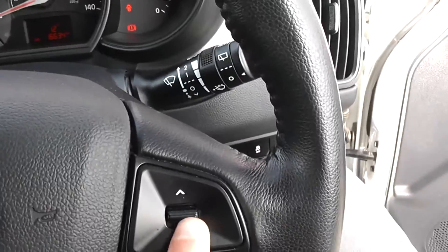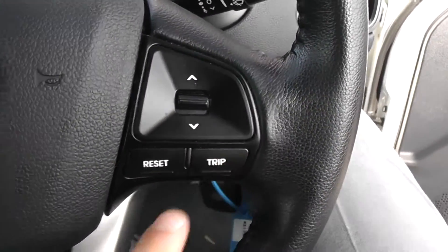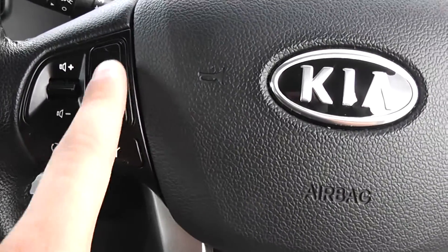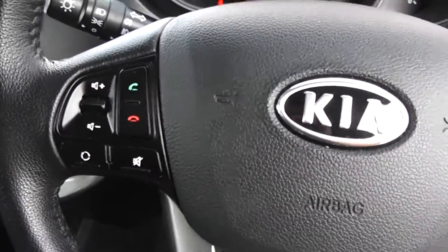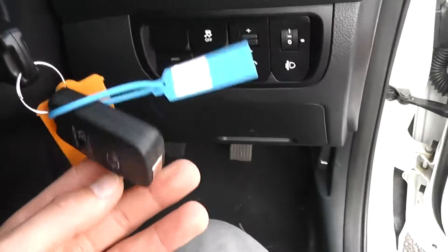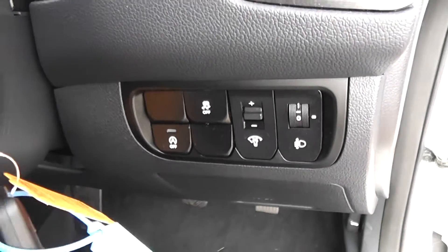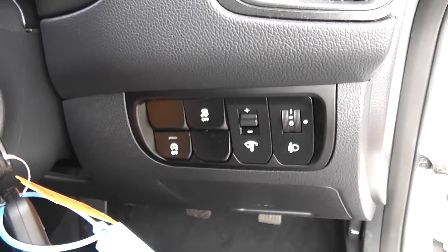You can change volume and change track. The trip computer controls are here too. This car is also equipped with Bluetooth, so you can connect your phone and accept or reject incoming calls via the buttons here. There's also a spare key. It comes with adjustable headlights and start-stop technology, combining with the 1.4 litre engine to give you maximum fuel efficiency.